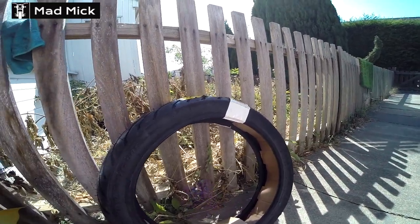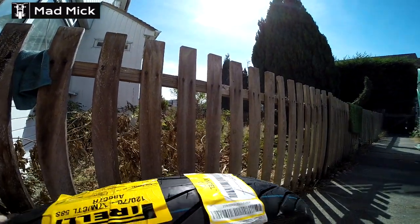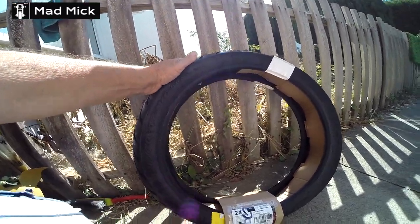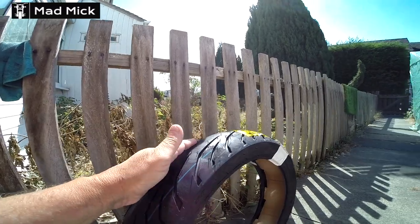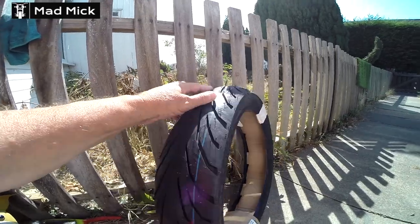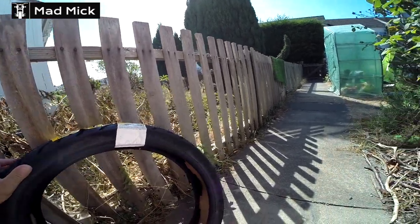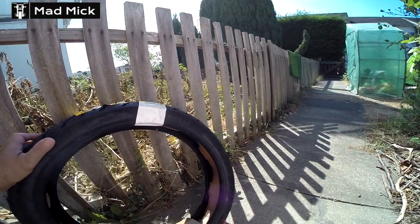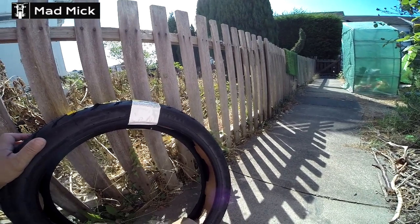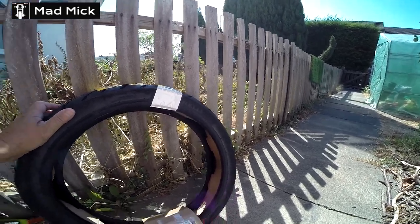My Pirelli Angel City — that's what it is — a 120/70/17 for my Super Soko TC Max has arrived. It's a beautiful tyre, a bit like the Michelin City Grip, very new and updated. This is going to go on the back on the new rim. When the new rim arrives in a couple of days we'll bang it on the bike and I'll show you the procedure, then tune the bike with the Gates belt system to make sure it's tight to the right Hz.